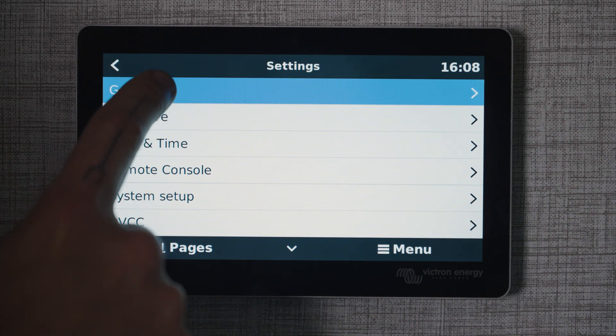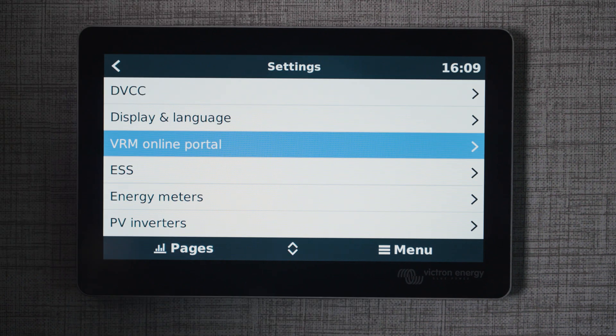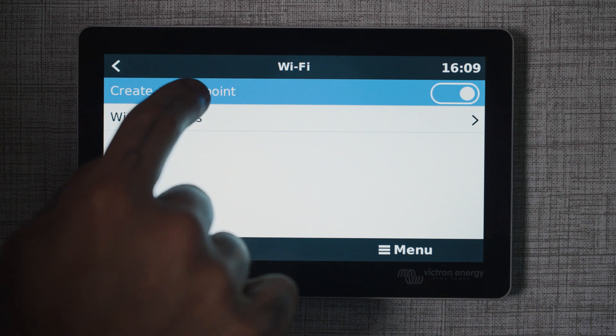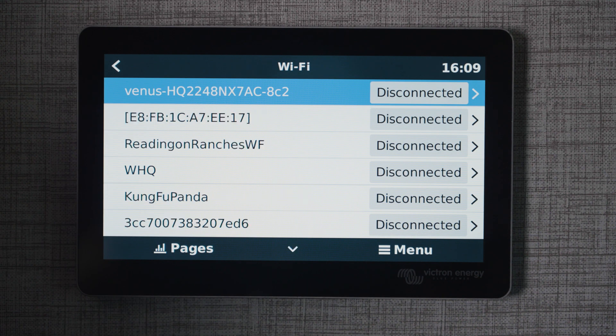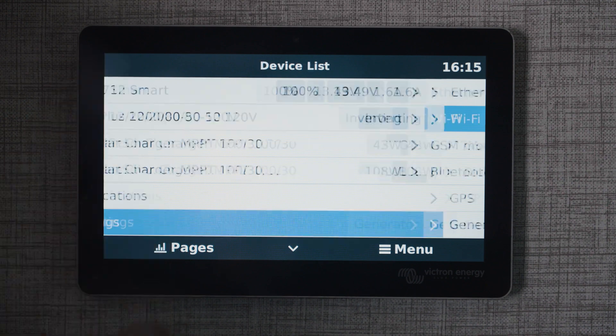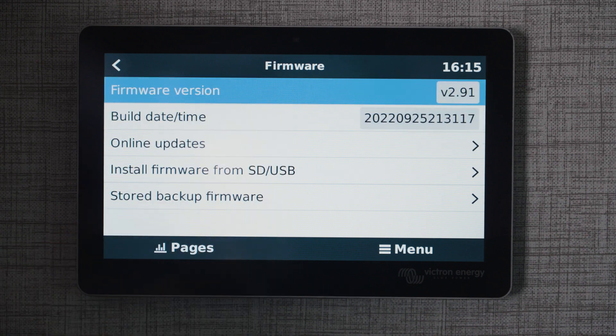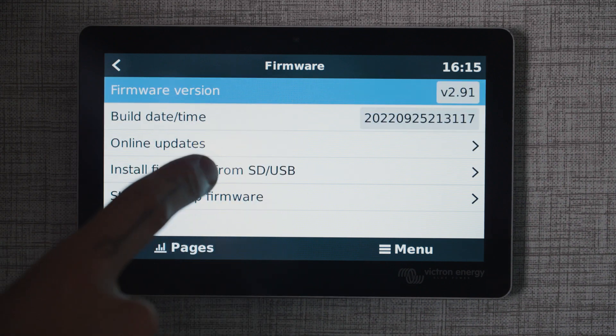In general we're going to connect to Wi-Fi — scroll down to Wi-Fi and connect to a local Wi-Fi network. Then back out to firmware and update the firmware as necessary.